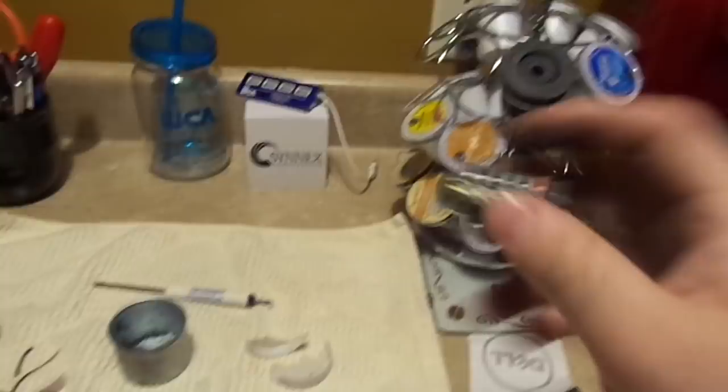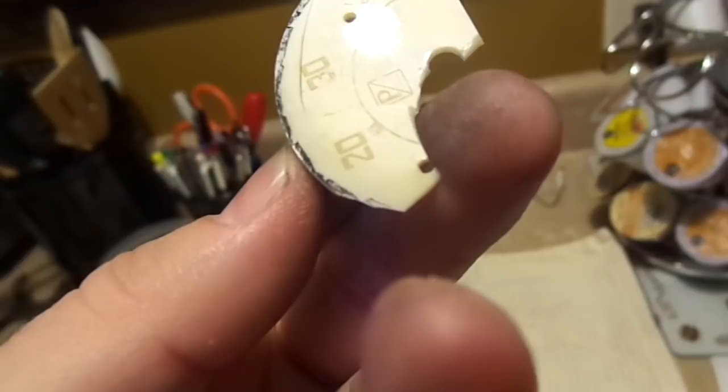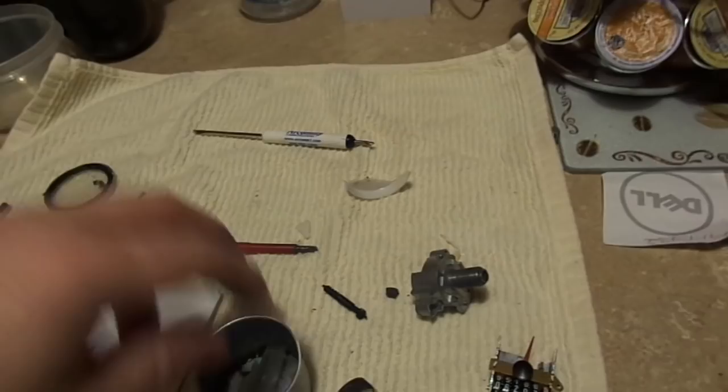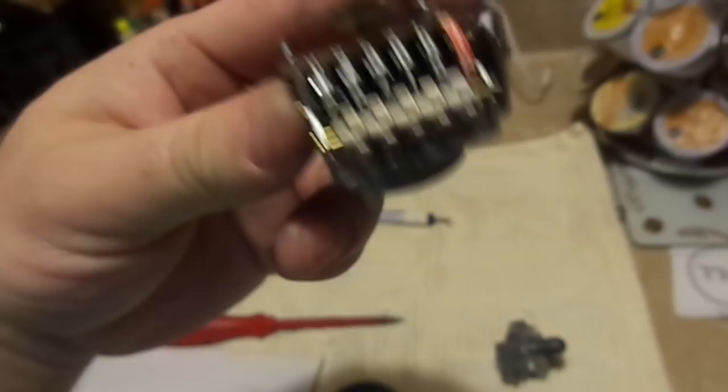So this speedometer is toast — absolutely beyond repair. The face is destroyed; that's my fault. But it was completely faded — I think it had red numerals, so the one I buy to replace it should also have red numerals. We're going to throw most of this in the garbage, though I may save some of it as a reference so I know what the old speedometer looked like.